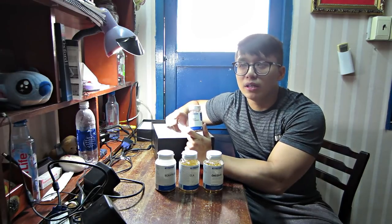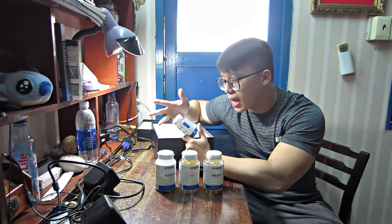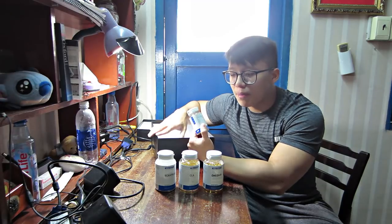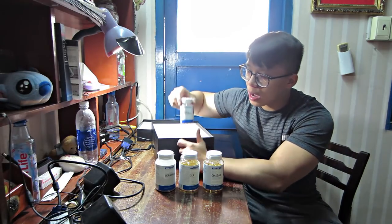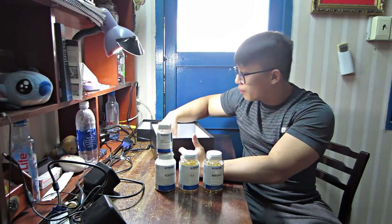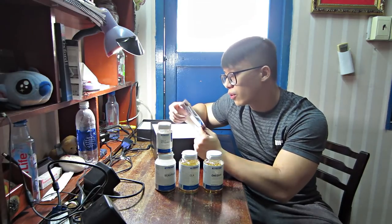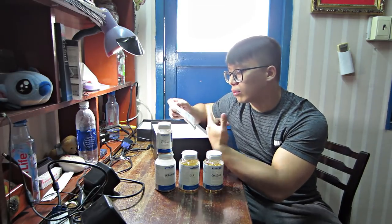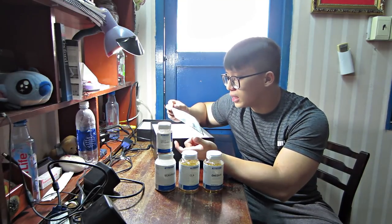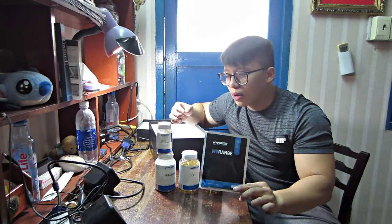Hữu tiếp theo đó là Daily Vitamin - cái này sẽ ít hơn cái hữu Alpha Men nhưng mà cái này bổ sung nhiều hơn về những cái vitamin chính như là A, D, E, C. Chứ nó không có tổng hợp nhiều yếu tố như là trong cái hữu Alpha Men mà Trung đã quay cái video trước. Và những cái sample khác như đây là cái bịch Myrange - cái này là pre-workout. Thành phần ở đây có Citrulline, có creatine, có beta-alanine, nên là biết đây là pre-workout rồi.